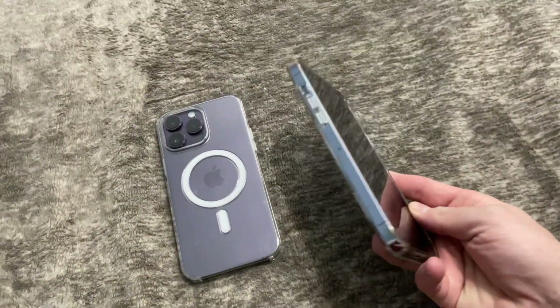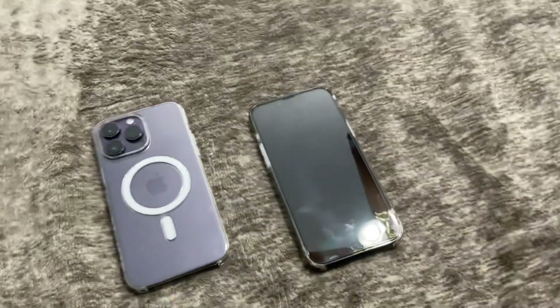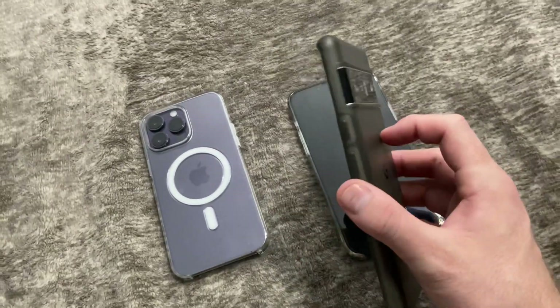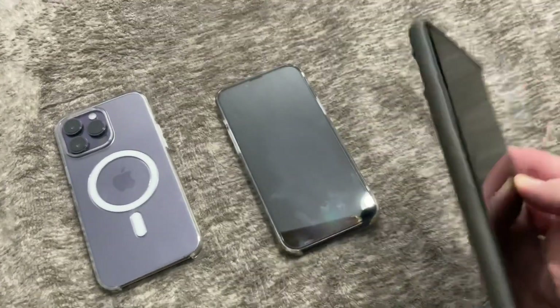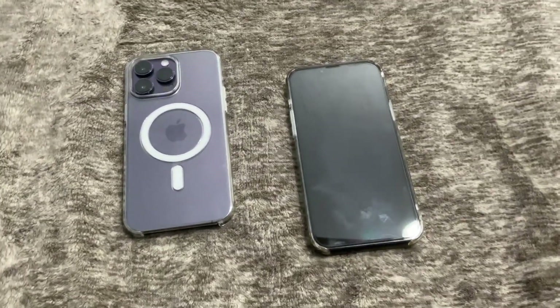The 13 is a great device. Yes, it has a SIM tray. I was a little concerned because I have the Pixel 6 Pro — if I ever really want to switch, I'd have to do eSIM since I don't have a physical SIM card anymore, so I'd actually have to call T-Mobile to do that. But that's a whole other video for another time.